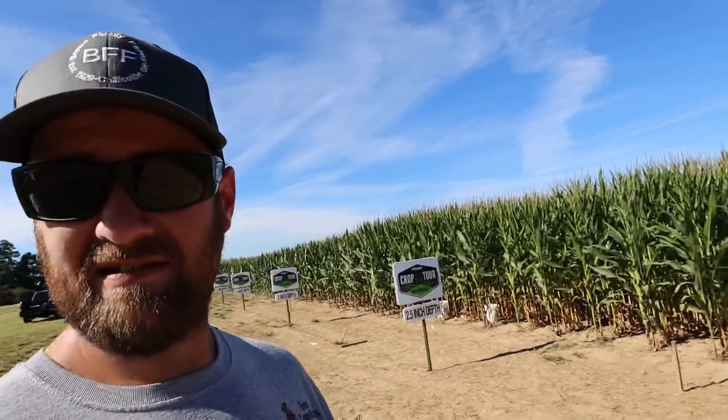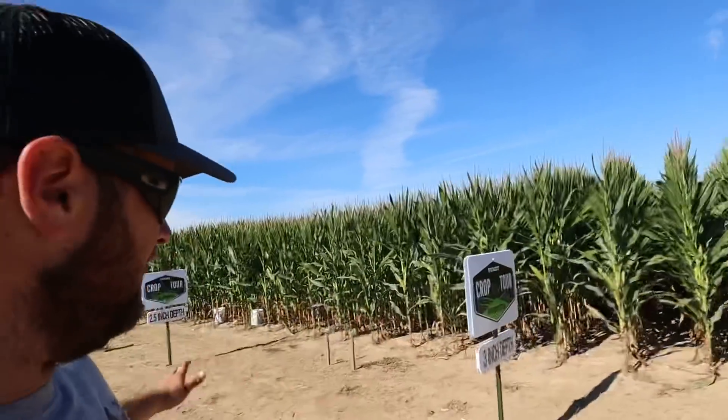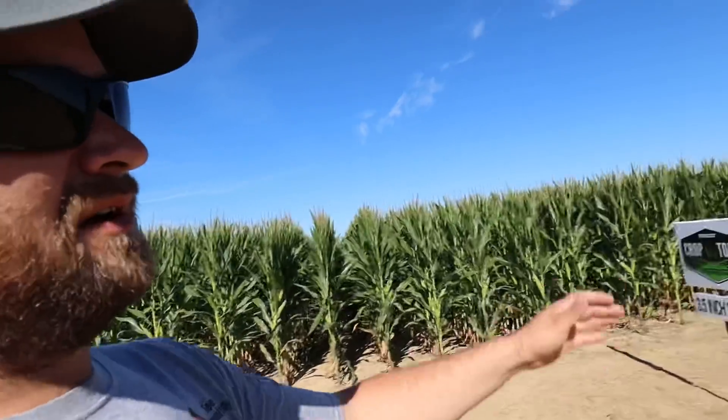A little bit about the crop tour plot: back in the spring we used the Fendt Momentum planter to plant different settings to test some things. Right here we have our depth plot from one inch all the way to three and a half. We have different singulation plots and different downforce plots. With that Fendt planter, it has what's called a load logic system which airs down the tires for less compaction, so they're doing a lot of compaction studies out here.